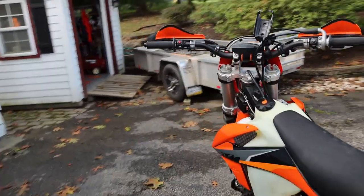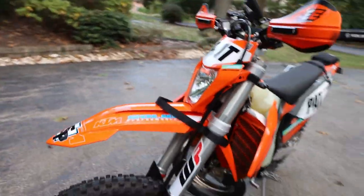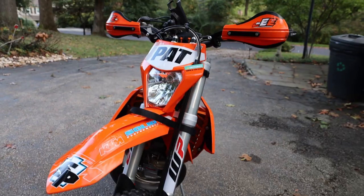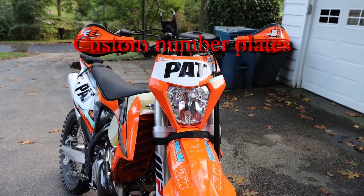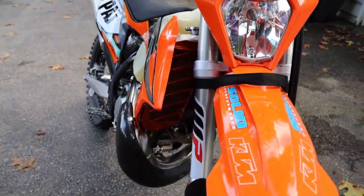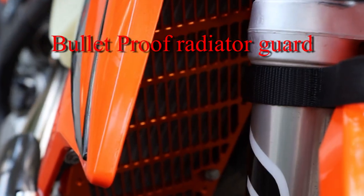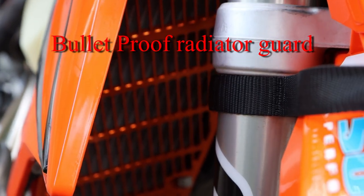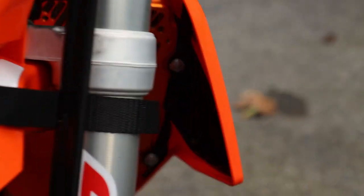As we continue rotating around to the side, you'll see my custom number plate with my logo. Let's see if we can zoom in so you can pick up some of the color — a little dark out here — the Bulletproof custom radiator guards, which are on both sides, to protect the radiator from the rocks when I fall down.